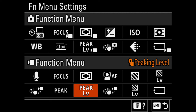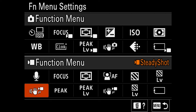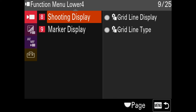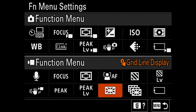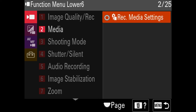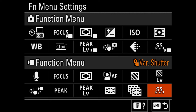I notice I accidentally set steady shot twice — let me fix that. I like having steady shot in the bottom left corner for quick access, so change one of the duplicate steady shot entries to grid line display. Then change the zebra level duplicate to grid line type, so if you want rule of thirds or a 2.35:1 aspect ratio guide, it's accessible there. Lastly, very importantly — remember we have the nipple button set to variable shutter speed controls. Change the last slot from recording media settings to variable shutter. This way you can toggle variable shutter in the function menu and use the nipple button to adjust shutter speed up and down.